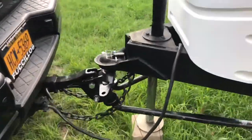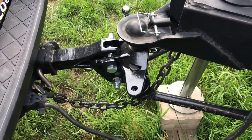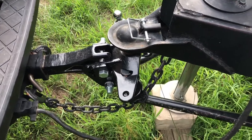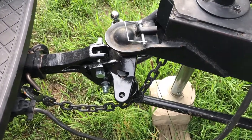The last step in this process, after everything is in place, is to lower it back down. And you're ready to travel. Always make sure to do a walk-around on your camper — make sure everything looks good and that your lights, turn signals, and everything are operational.